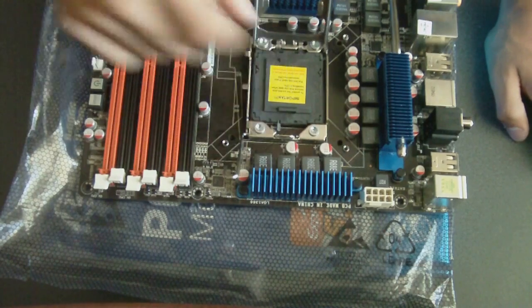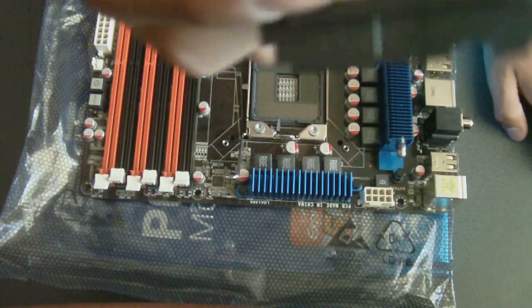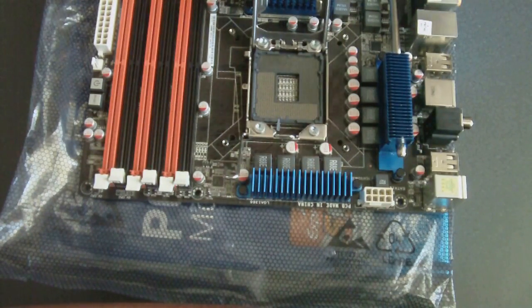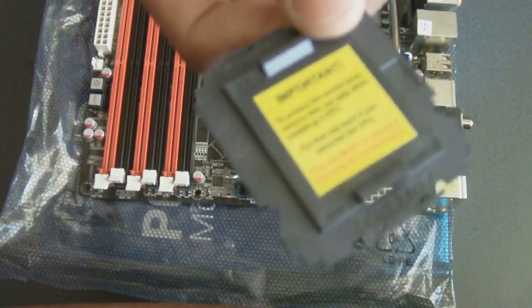This right here will come with your motherboard. Go ahead and take this off, and make sure you save this, because it says right here: important — first of all, make sure this is on if your CPU is not on. And second of all, if you plan on taking the motherboard back for any reason, make sure you include this on the motherboard. So save this — it's pretty important.